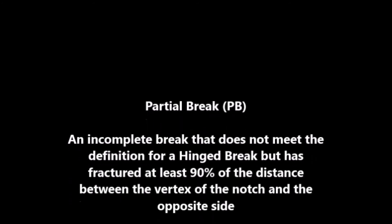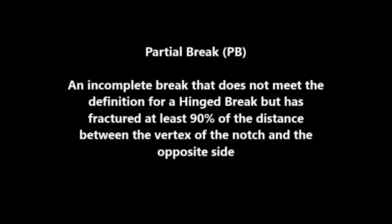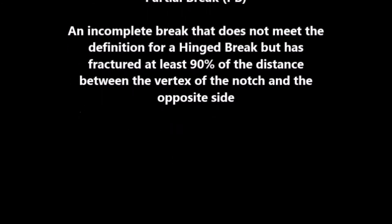A partial break, or PB, is an incomplete break that doesn't fit the definition of a hinge break but has fractured at least 90% of the distance between the notch and the opposite side.